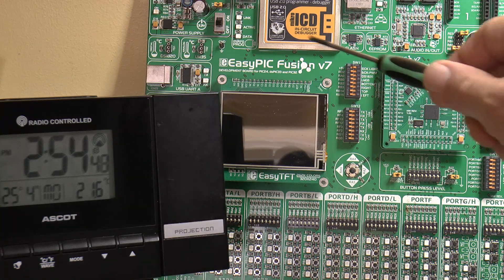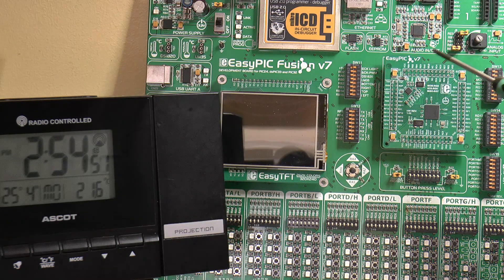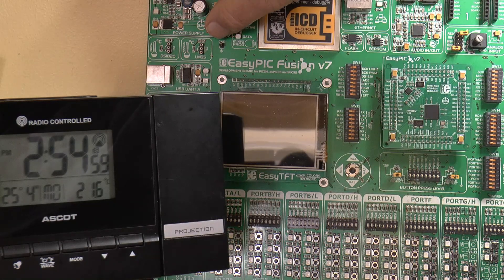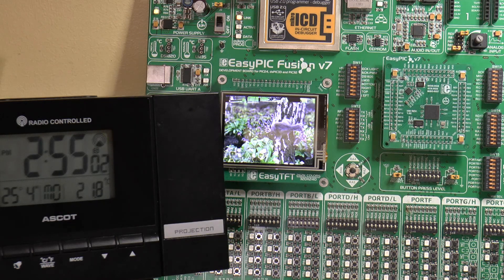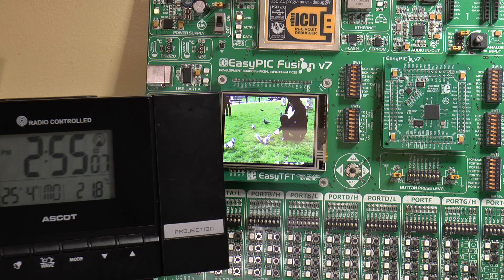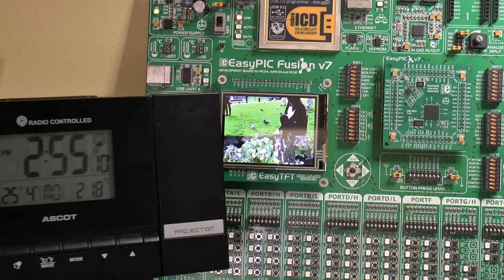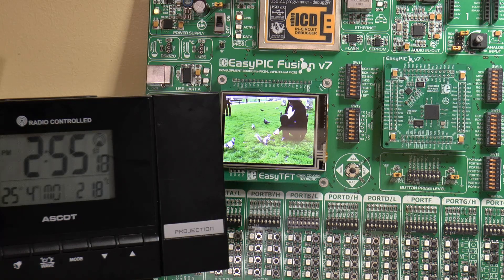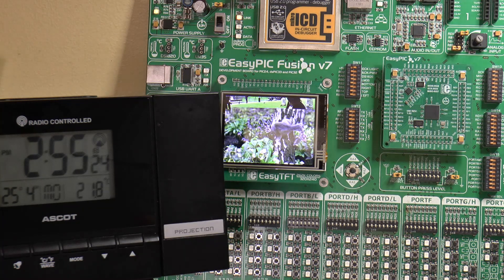Right, so it's three pictures and the last one is this swan. I'll turn on the EasyPic Fusion version 7 with this PIC32MZ at the top of the minute and we'll count the pictures over 30 seconds. 1, 2, 3, 4, 5, 6, 7, 8, 9, 10.